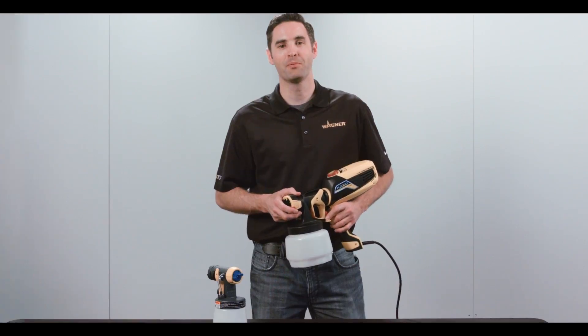Go to wagnerspratech.com for more tips and tricks and other information on our sprayers. And remember, paint smart.